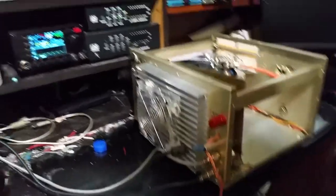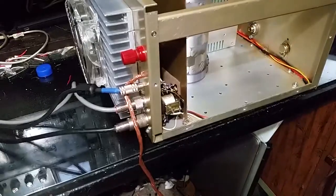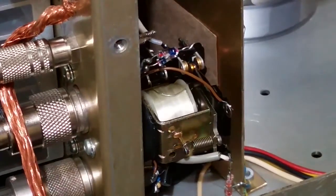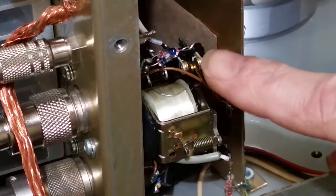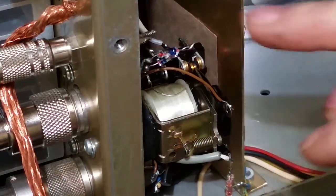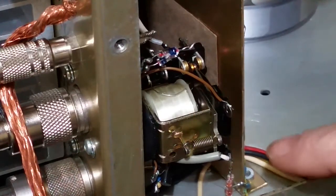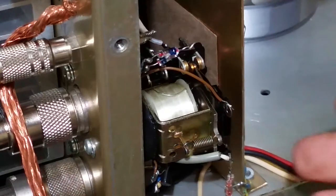Down here is where we did our metering. Down here we've got two germanium diodes, and we've got two germanium diodes up here. This one detects the RF off the output; these detect the RF off the input, and then they're sent to their respective meter up front. I didn't have any variable resistors put on them — I could have done that if I wanted to, but they're just adjusted by proximity, you know, how close they are to where they're picking the RF up from.